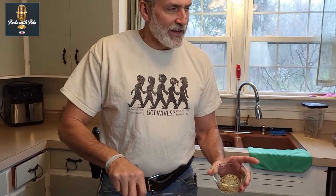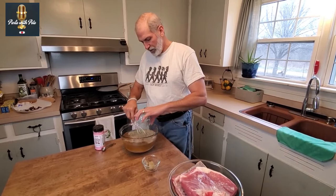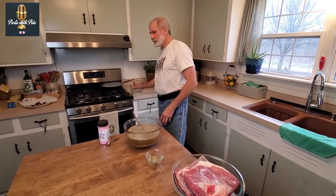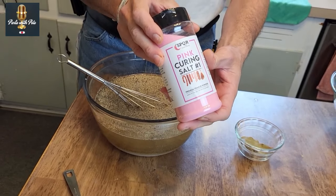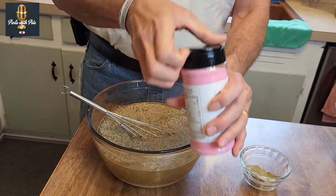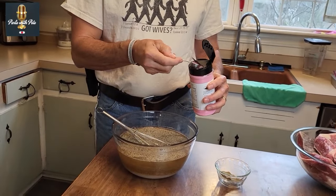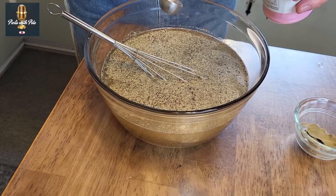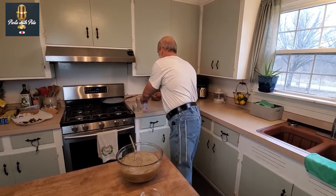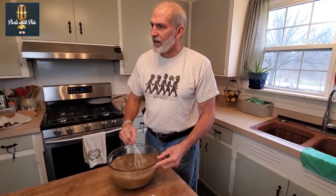I'm going to put in three bay leaves. I like my bacon extra peppery, so you'd want one tablespoon of black pepper — however, I've probably got a tablespoon and a half here because that is my preference. The magic ingredient we need is pink curing salt, called Prague Powder Number One. You can get this on Amazon. I need two teaspoons of pink curing salt.